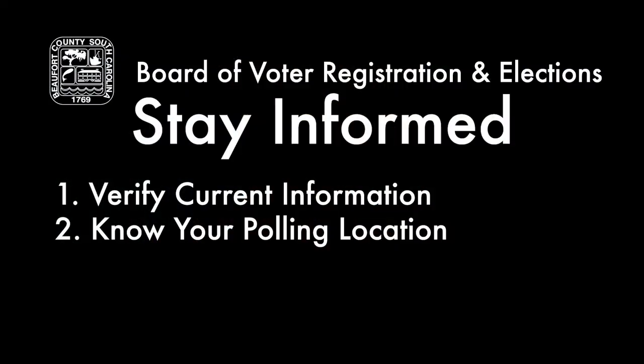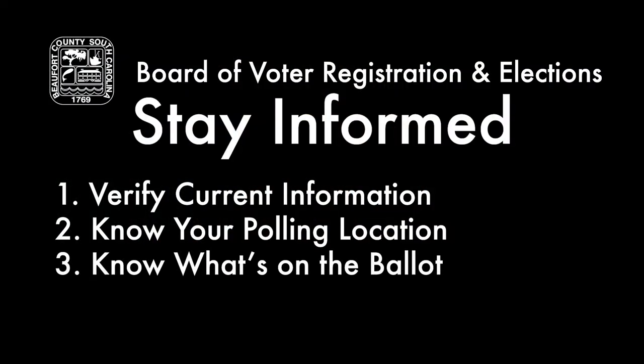Another thing that you could do is know what's going to be on the ballot. If you know what's going to be on the ballot prior to going to the polling location, it will lessen your time at the voting machine.